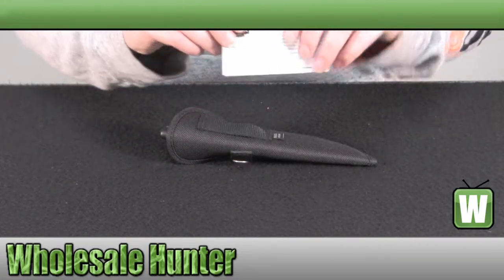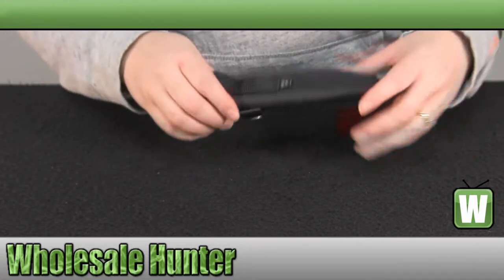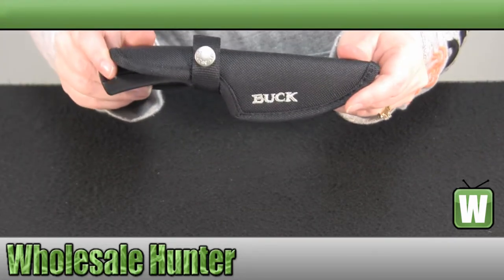It does come with your manufacturer warranty information. And there's your nylon sheath.